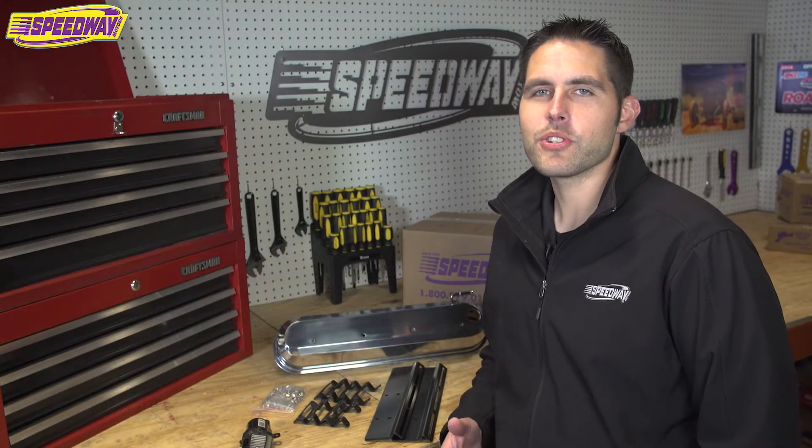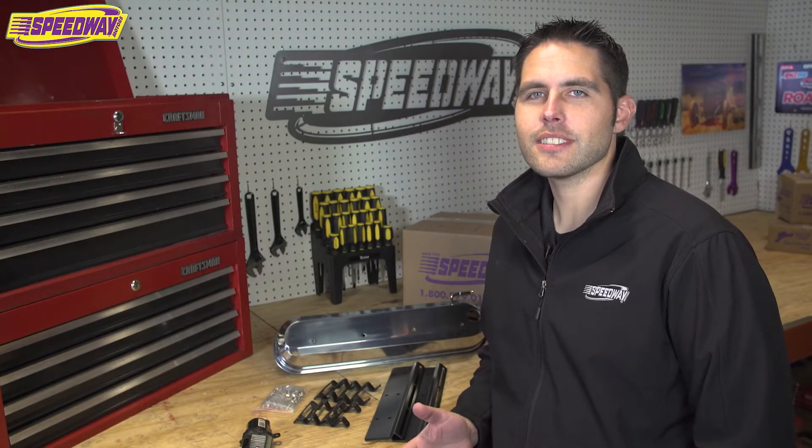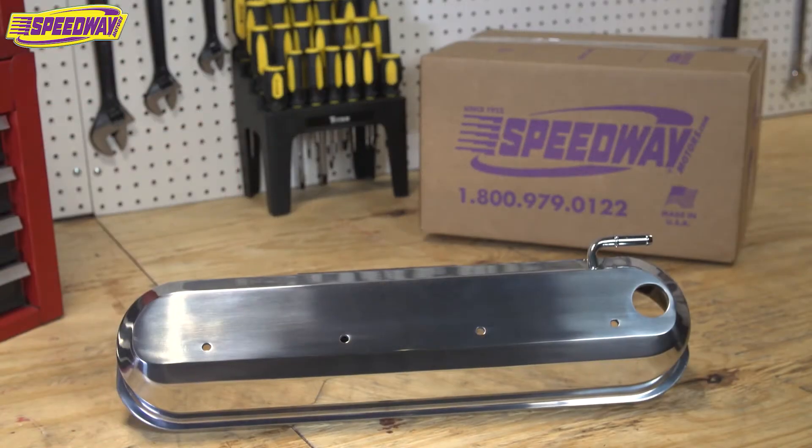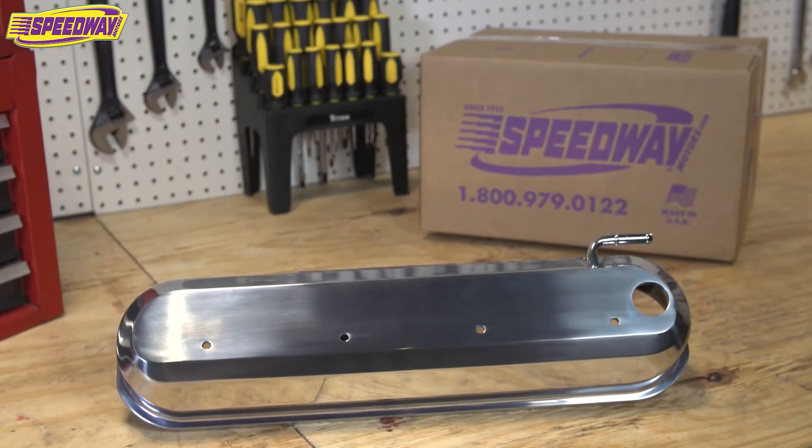Hi everyone. Today I wanted to showcase ProForms LS slant edge valve covers for the LS motor. What I like about these is it really cleans the motor up.